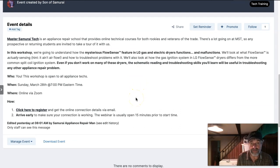Arrive early — about 15 minutes early is all it takes. We're going to start right at 7 p.m. Eastern time, so you need to adjust for your time zone accordingly. Look forward to seeing you guys then.